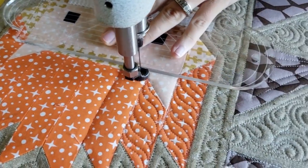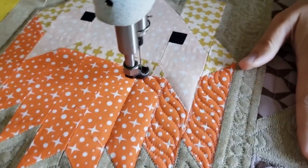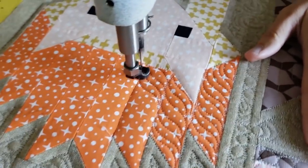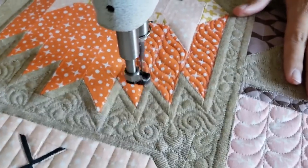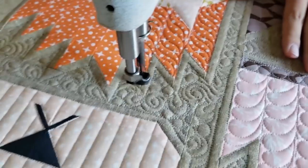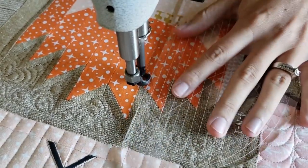So I look at the hedgehog, I see the top of his head — his hair, his fur — and decide to do kind of a feather motif but a little bit more pointed on the ends. I feel like that gives it more of that furry hair type of a look.